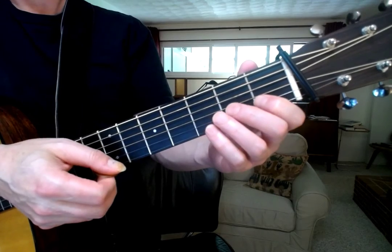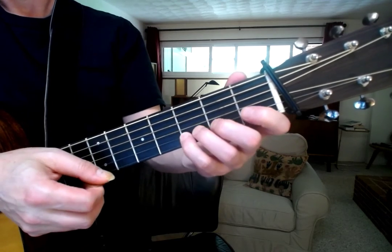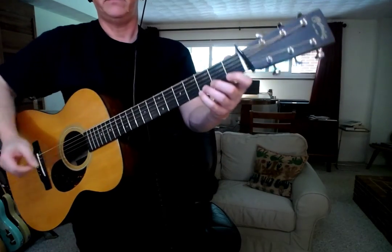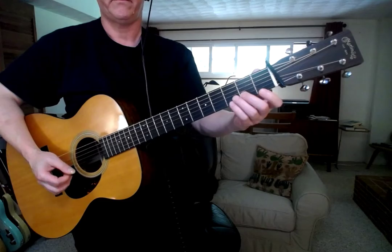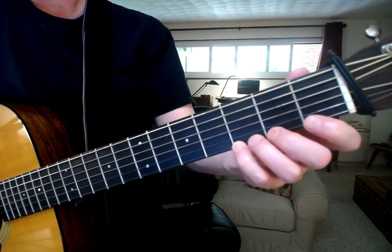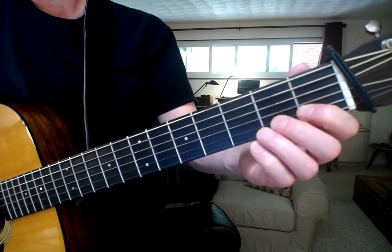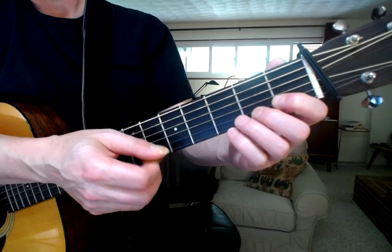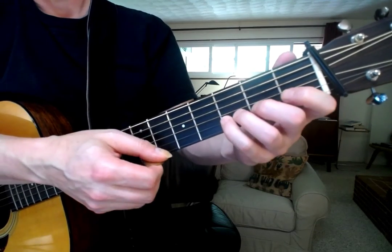With any new scale, any new muscle memory, just take all the time in the world you need. As you go down the string, you want to prepare the fingers you're going to use on that string, so that as you move from the higher note to the lower note, you only have to time two things together — the right hand and the release of the left hand. You don't have to do three things at the same time. It's hard enough managing two.